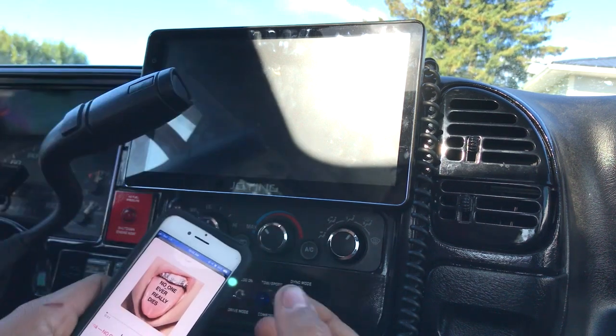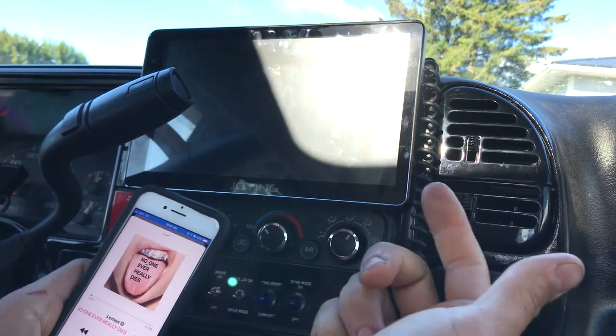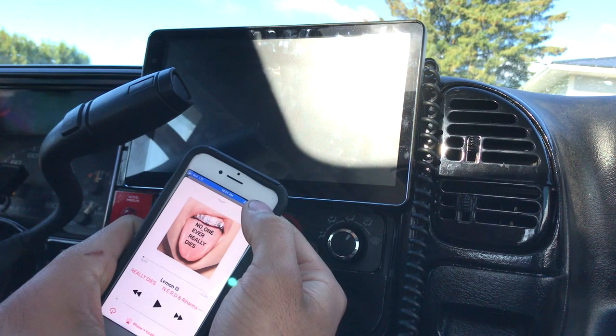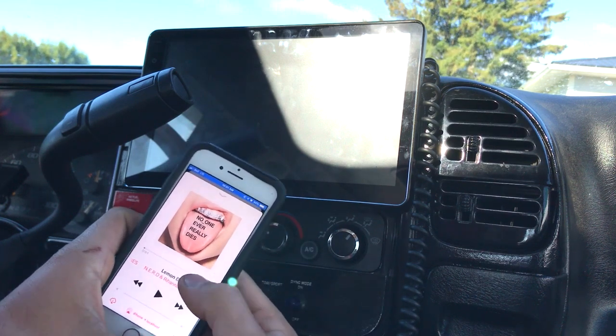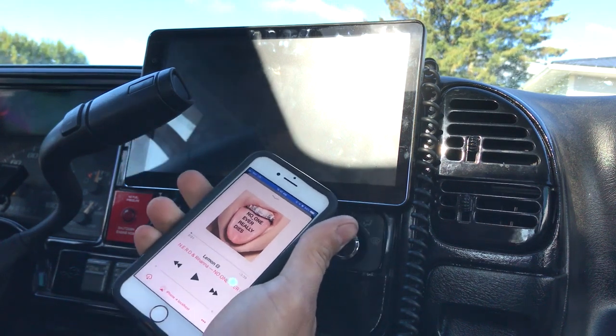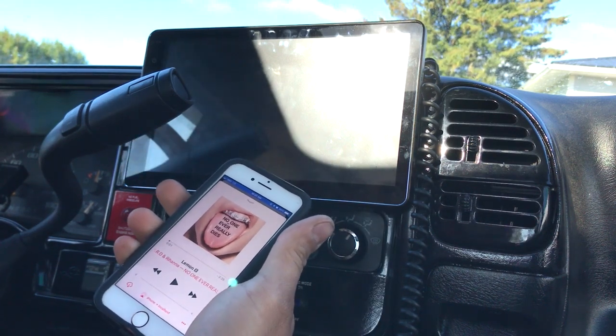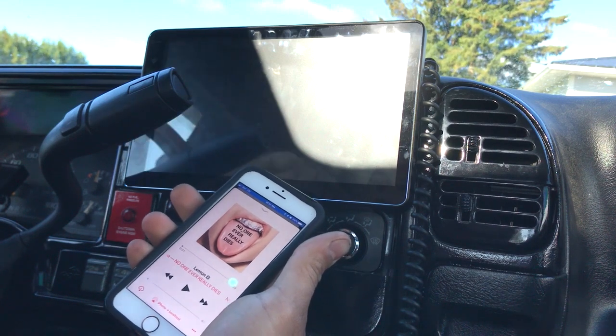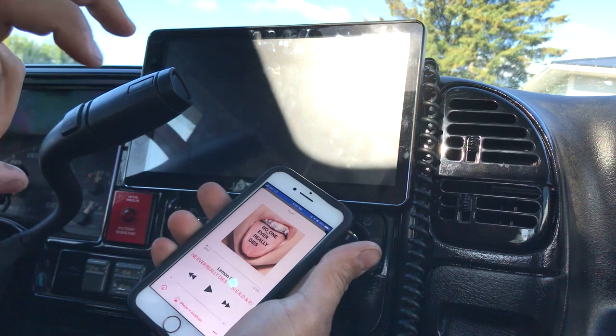Say I turn my key off and walk away from my truck or I'm just outside near my vehicle — it's still connected. Technically, the music track will still play. Say I went to the mailbox, shut my truck off, walked there, and my music is still playing on my phone silently.